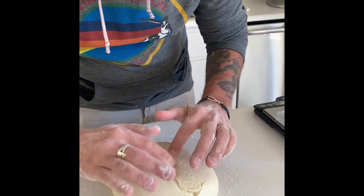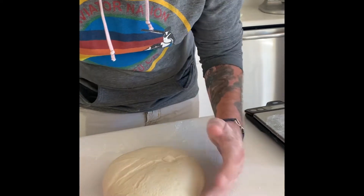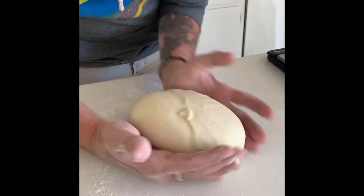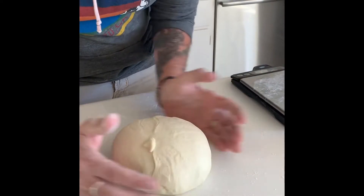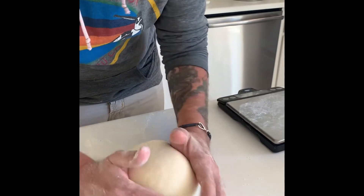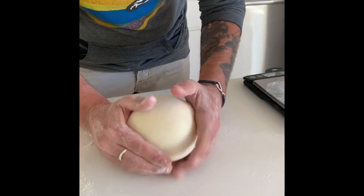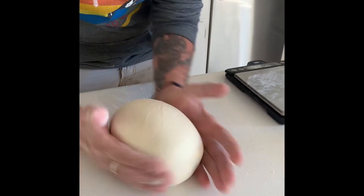We're going to shape it into the boule, or the round, and this is again just a pre-shape — we'll do a final shape later. Shape it into a nice smooth ball of dough with the seam on the bottom side.